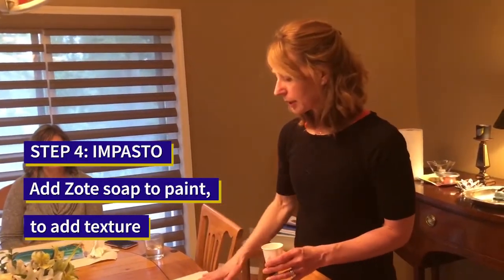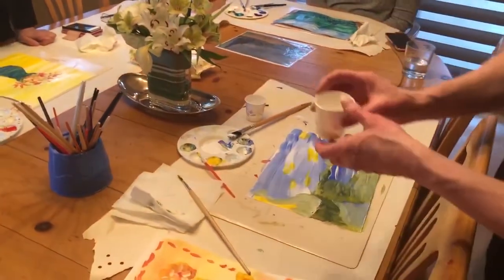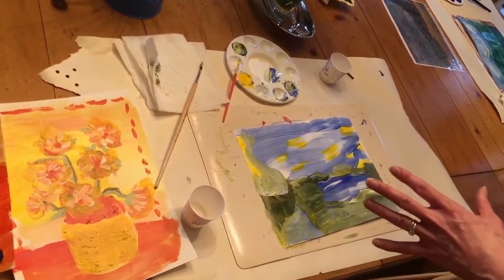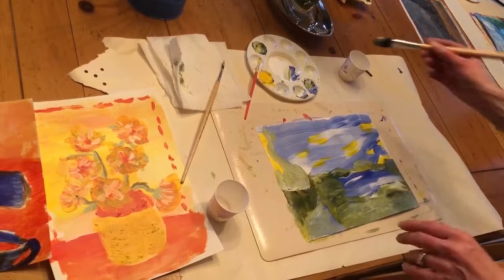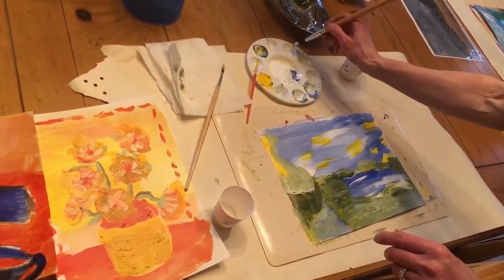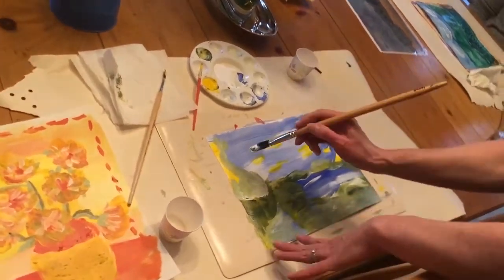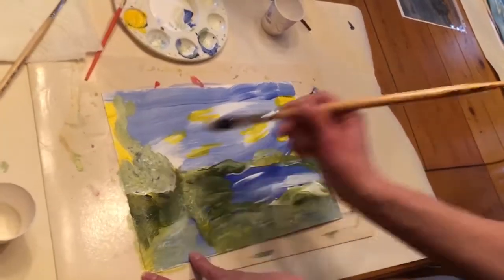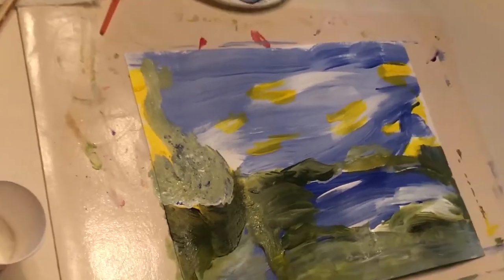After you've filled in your detail and worked with a contrasting color or two, the last step is to add even more texture. We have Zote soap flakes — you can just pour a little bit, think of it like salt, and add a little bit to the student's paint palette. They're going to decide what object needs some special texture — you don't want to do the entire painting this way, just something special. I'll do this bush: take the paintbrush that still has some paint on it, dip it in the Zote flakes, and paint it on. It's maybe hard to see on the video but it adds a pretty thick layer of paint and gives a lot of texture — quite a bit of raised paint.